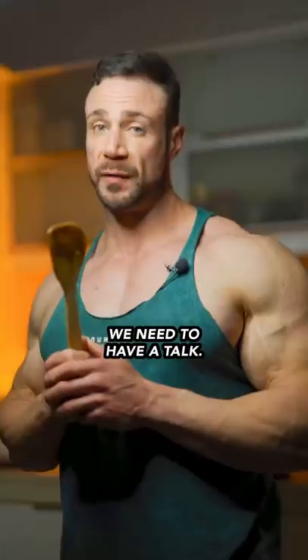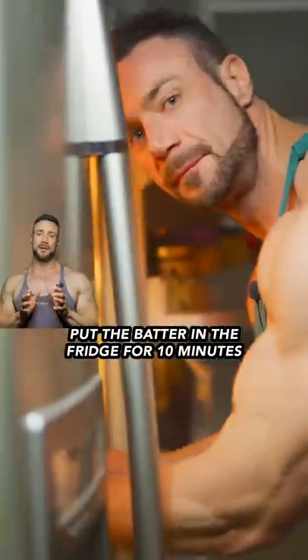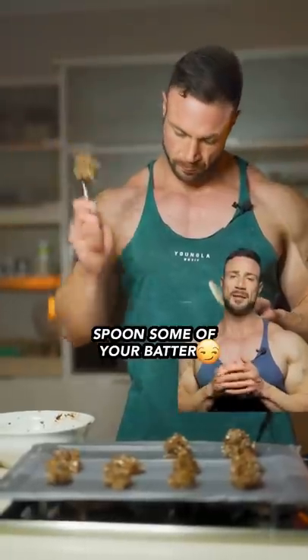We need to have a talk — I know you're probably gonna skip this step, but if you want some good cookies, put the batter in the fridge for 10 minutes. Then spoon some of your batter onto a cooking sheet.